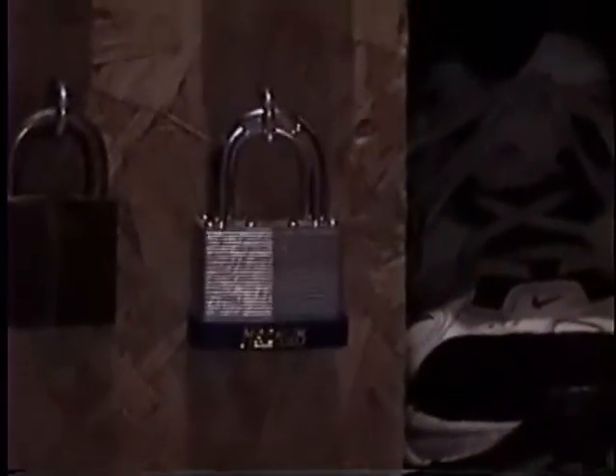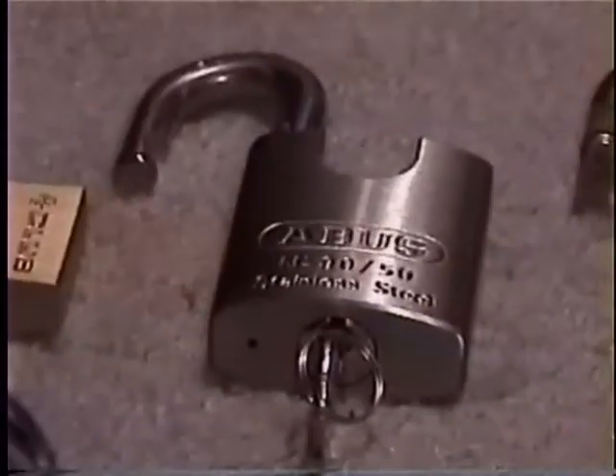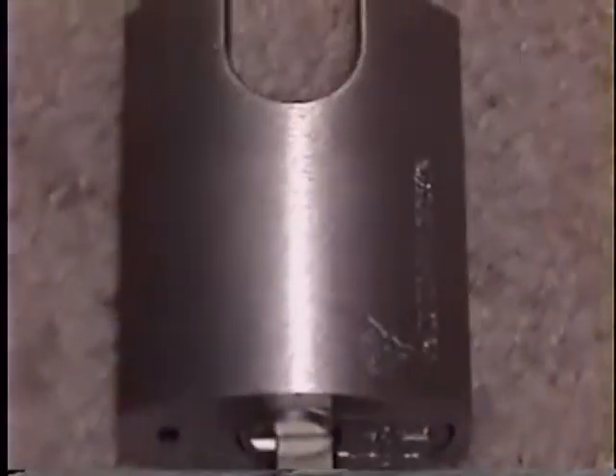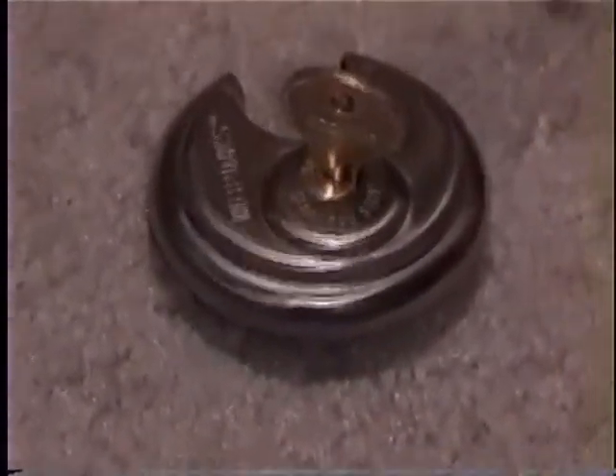And this one here is just a Magnum made by Master. And here are my new ones: the Club Lock, the ABUS 9050, another Best 7-pin. There's another Assetwin. There's the Multi-Lock, Brinks disc lock, Master 911.